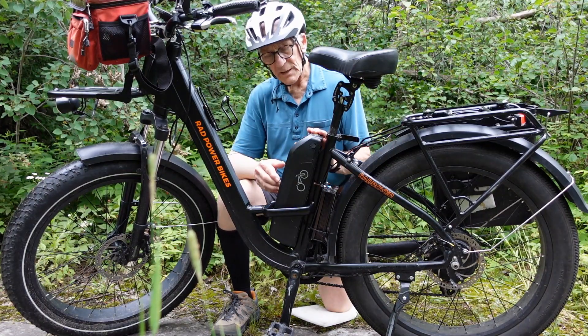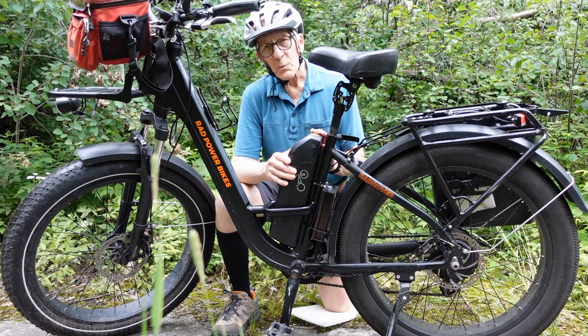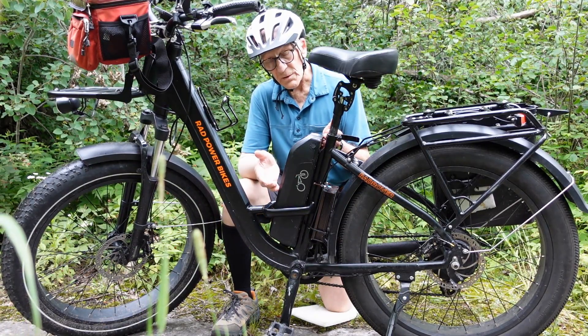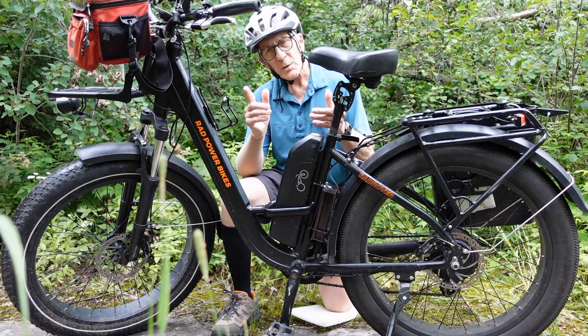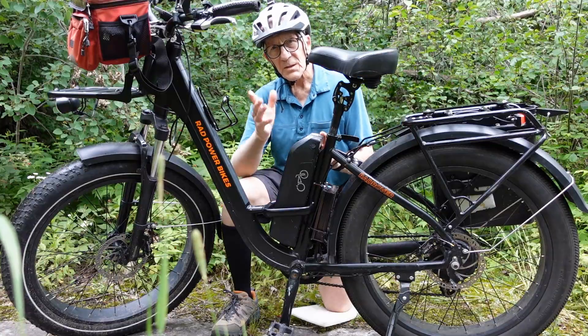Why do they make electric bike batteries black? In this video, we'll explore the reasons why manufacturers have chosen this color, or lack of color, what is the serious downside of having them black, and what we cyclists might be able to do about that. Stay tuned!